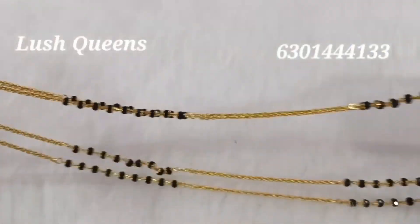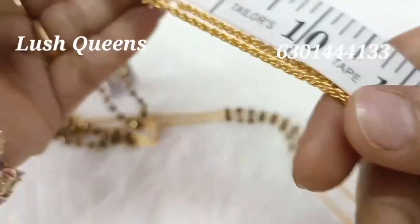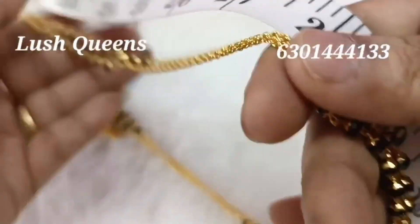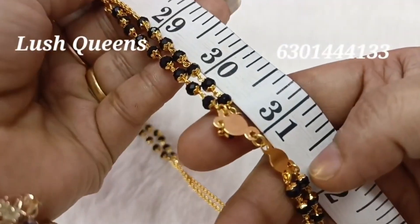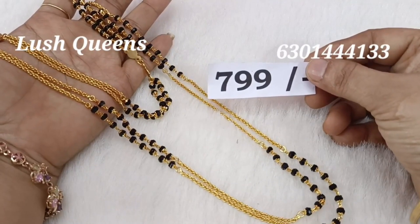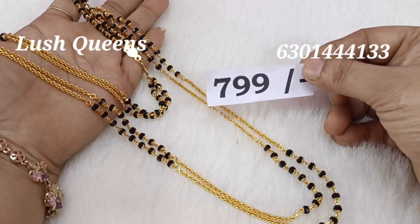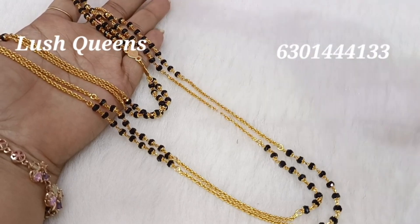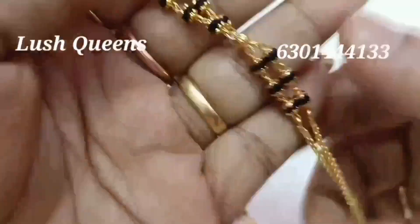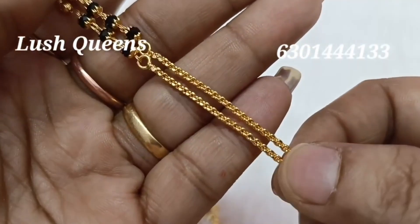I have two hooks here. There is no extra length here. I have a lock attached to the ring. I have two lines and the price is Rs. 799. I have to add a discount of Rs. 50. The price is Rs. 799 with a Rs. 50 discount — there are a lot of great prices and discounts.